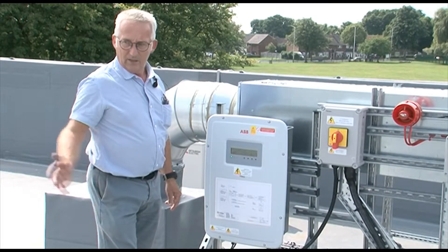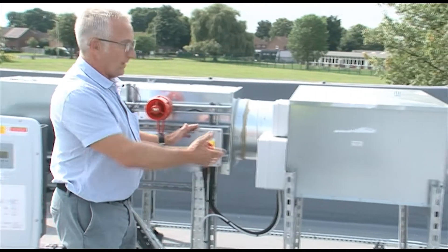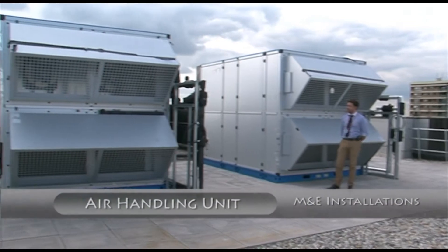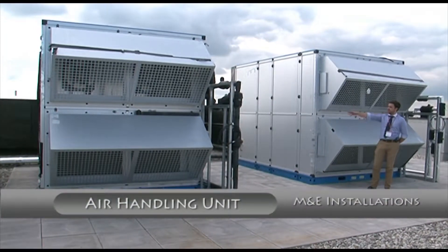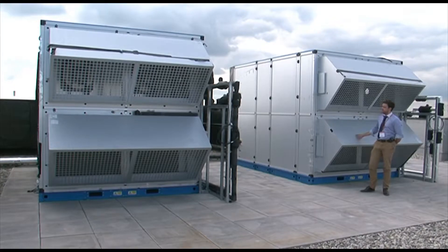Maintenance wise, probably wash the panels down once a year. Moving on — extract fans at this end of the teaching block. Here we have two of the main air handling units that serve the main hall, which is the one on the left, and the dining room and the kitchen, which is the one on the right.